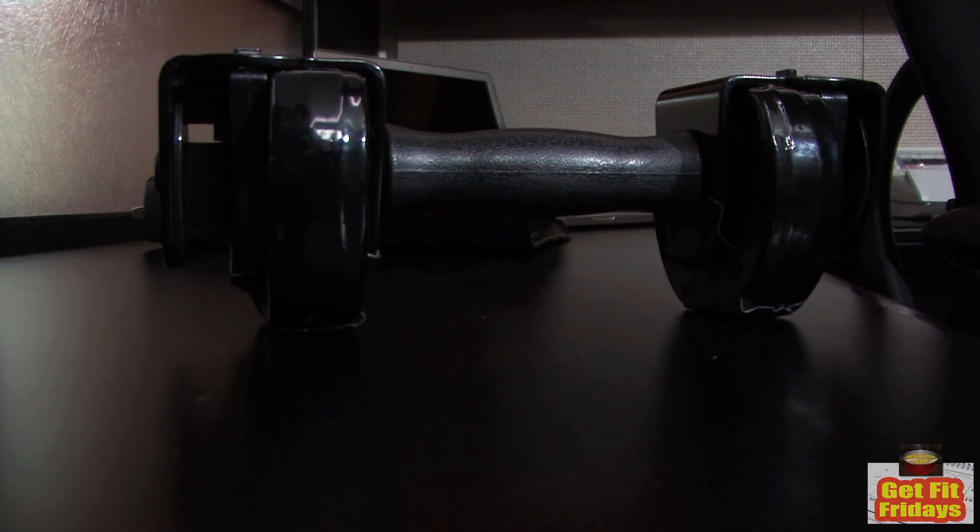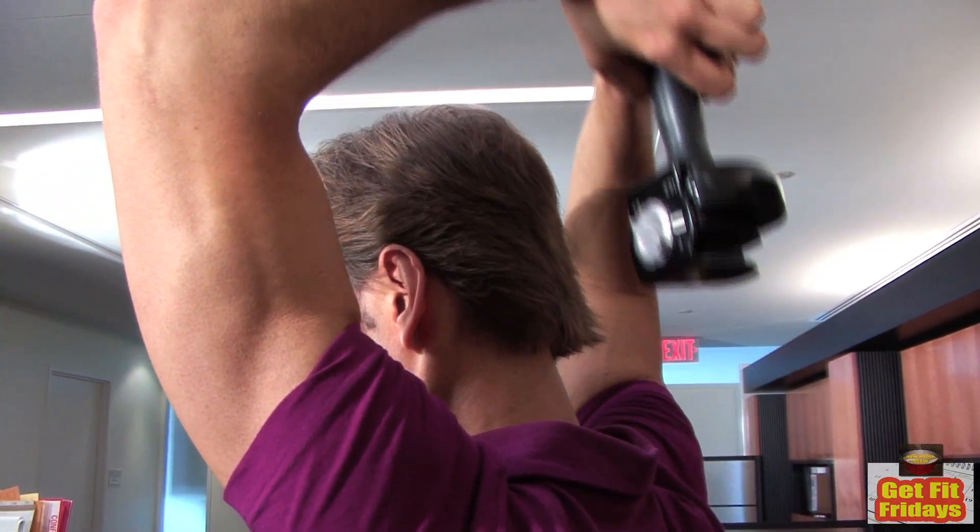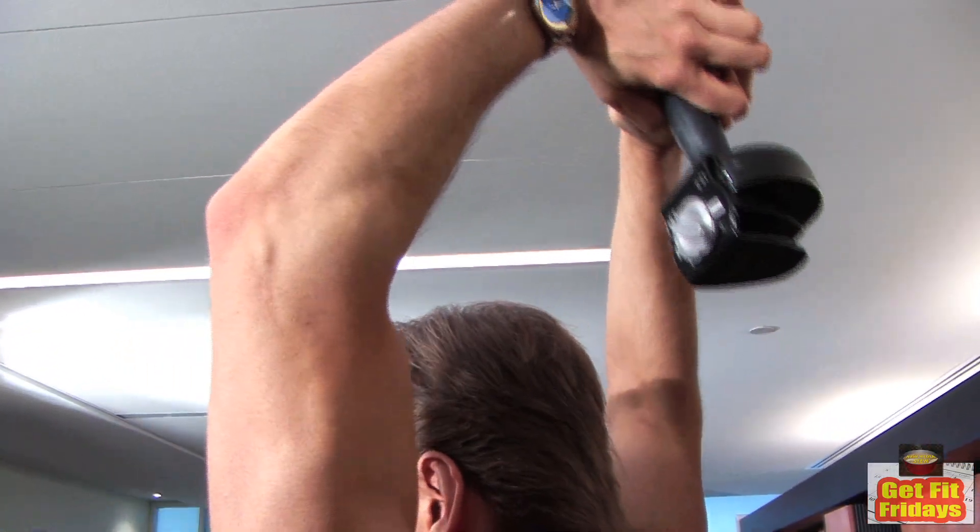Put down one of the weights right there. We're going to move right onto the tricep French press — put the weight behind your head, pivot only at your elbows. You want to breathe out on the up movement and in on the down movement.